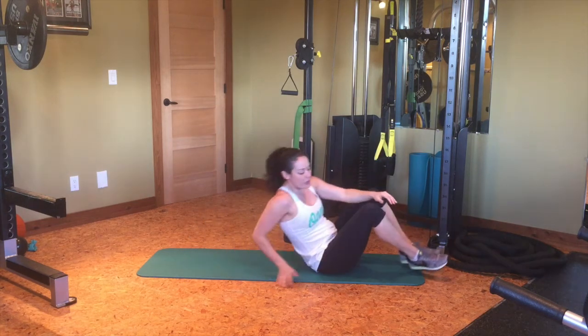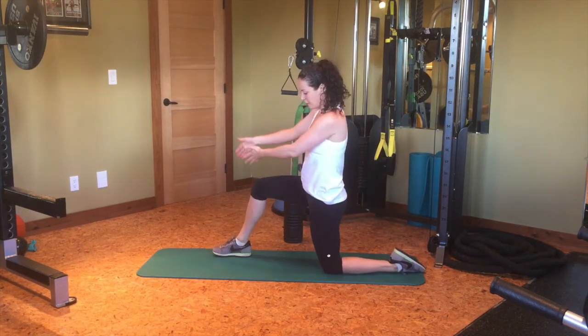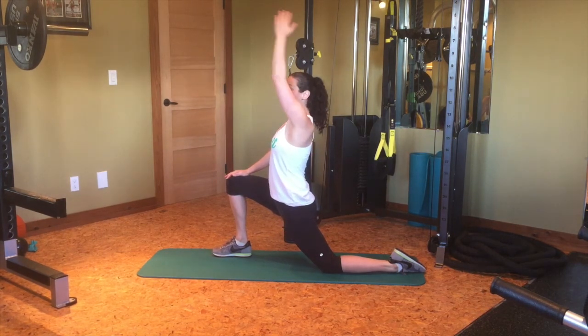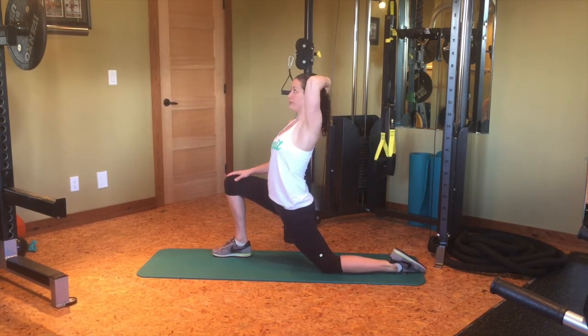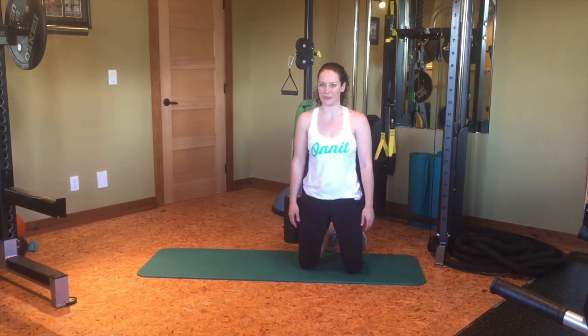The final stretch is for your hip flexor — the front of your hip. You're going to lunge into this stretch: foot goes in front, do a little pelvic tilt, and then lean forward to get a nice pull right on the front of the hip of the leg that's behind you. Reach the arm up and maybe lean back to intensify the stretch. I hope you use these three stretches and rolling techniques to help loosen up your hips after those hard workouts.